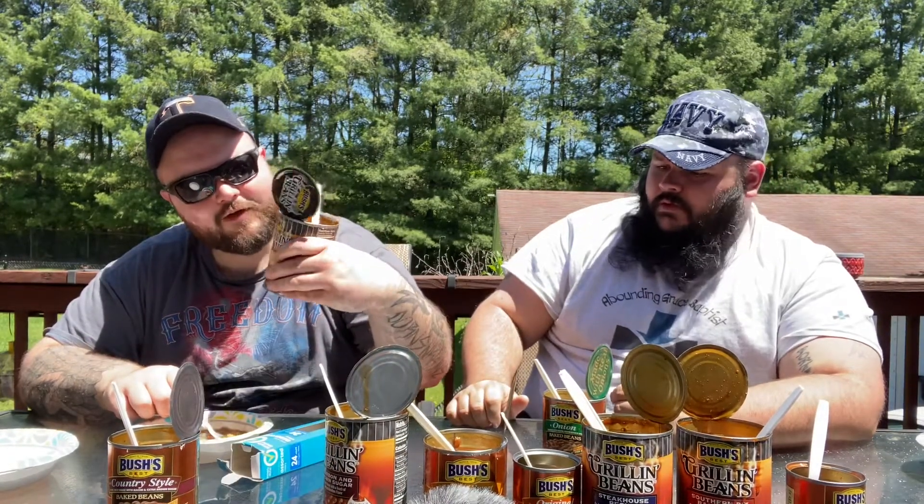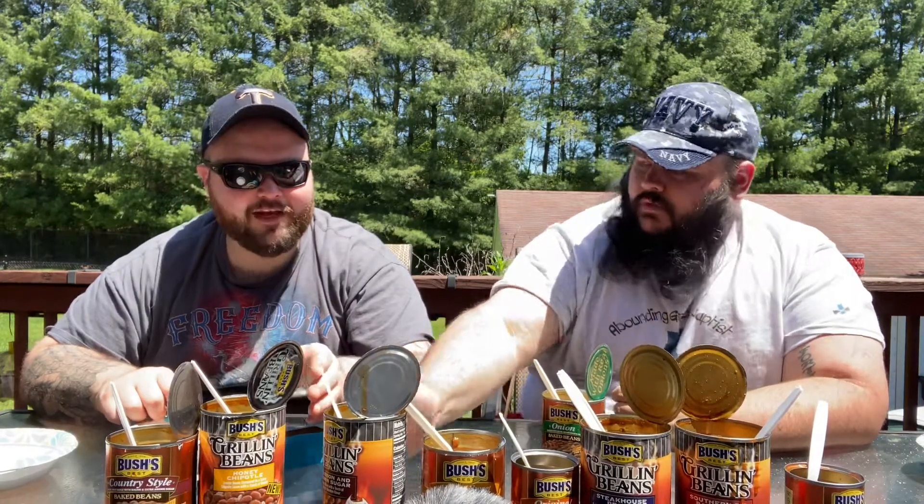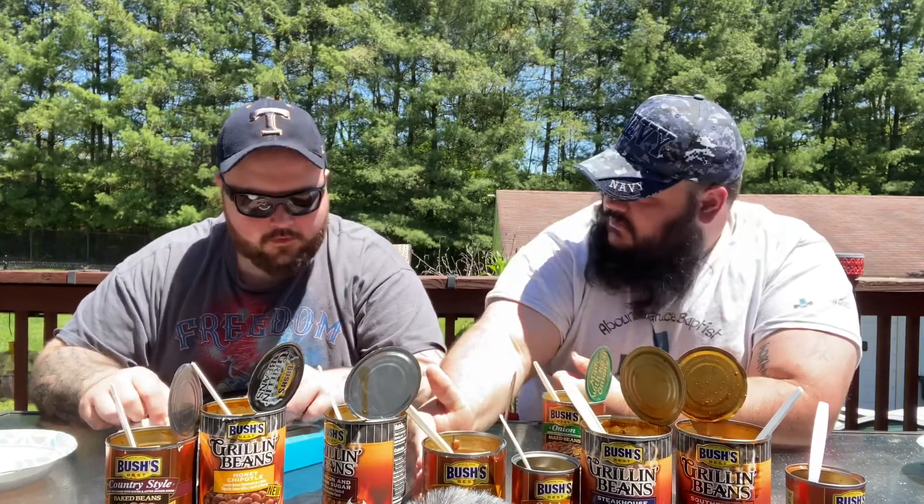That's a hot can. Last one is the Maple and Cured Bacon. Hopefully that means there's a lot of bacon in there. Oh man, that smells like waffles. I just took a whiff of that sucker. That smells like maple syrup. Oh wow, that's maple all the way. That is crazy. I need a pancake. You ever had beans on pancakes? That's odd.